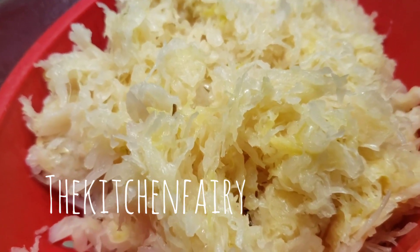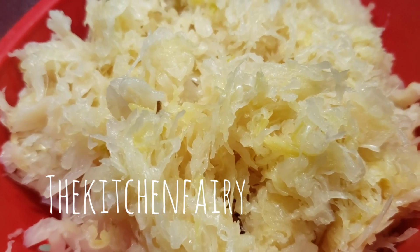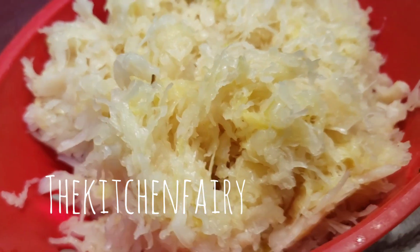We are draining the sauerkraut and then we're going to rinse it, and then drain it again. You want to wash out the vinegary brine that they use in the jar.